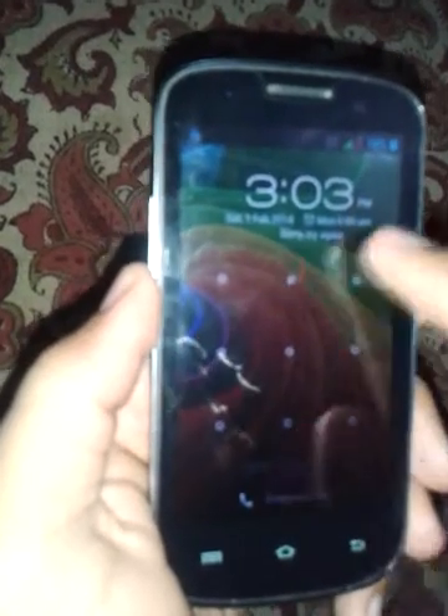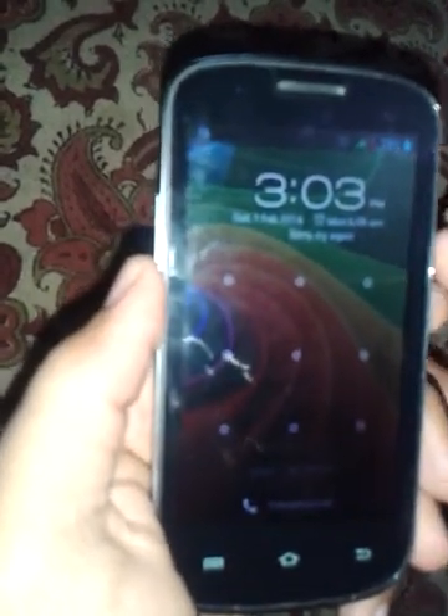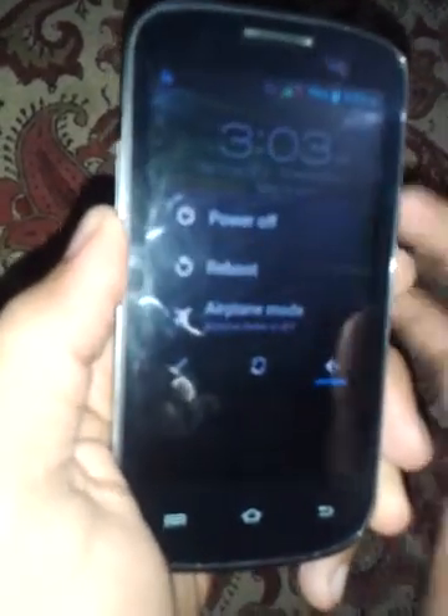Hey guys, welcome to Tech Supermarket. Today I'm going to show you how to hard reset the Micromax Ninja A89. If you forgot your pattern, you don't have to worry about it — you just have to switch off your phone.